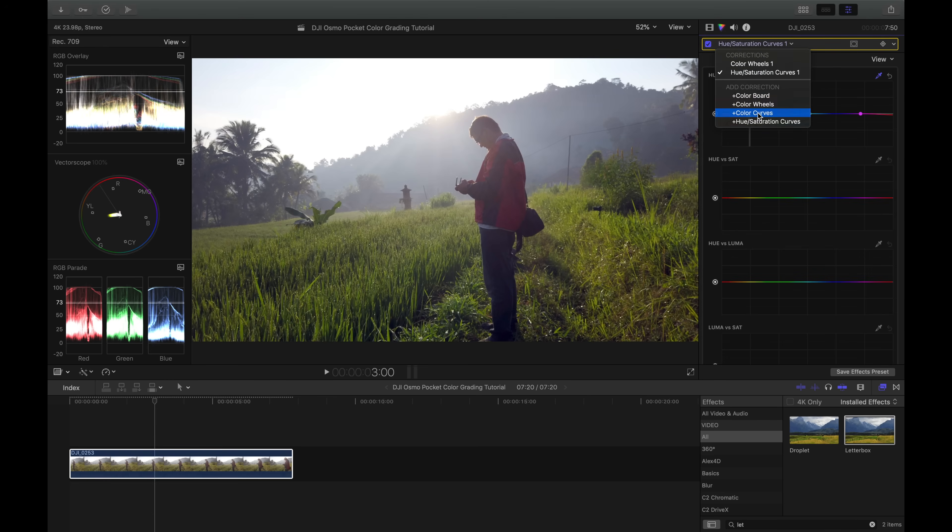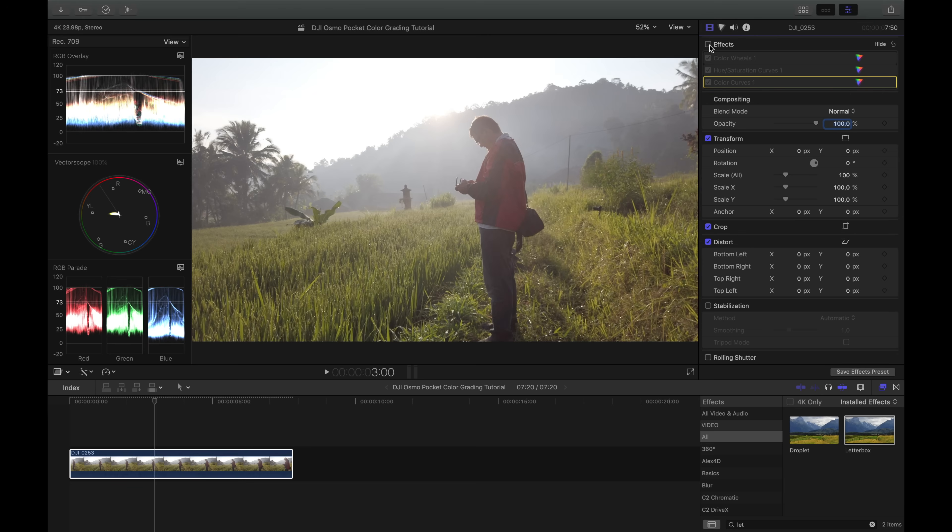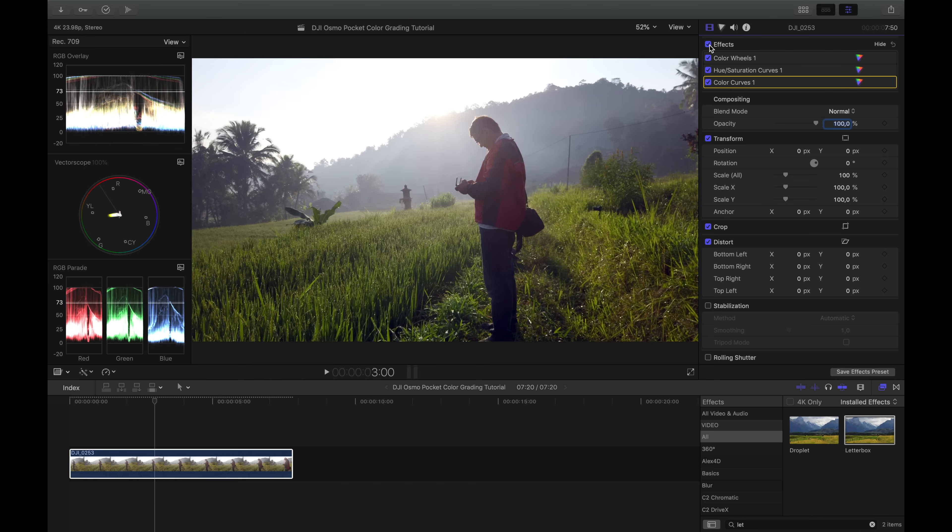I also want to apply an S-curve to introduce a bit more contrast into the image without crushing the shadows or highlights. I go to Color Curves, click to make a point on the shadows side and drag it slightly down, then on the highlights side I drag it slightly up. I drag the shadows down a bit more to shape the S. Here's a before and after just with the S-curve — and here's a complete before and after of everything so far. It already looks a bit better.